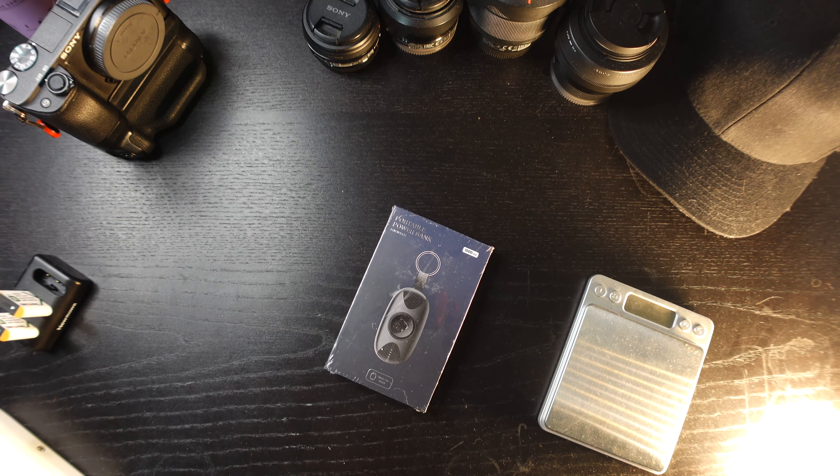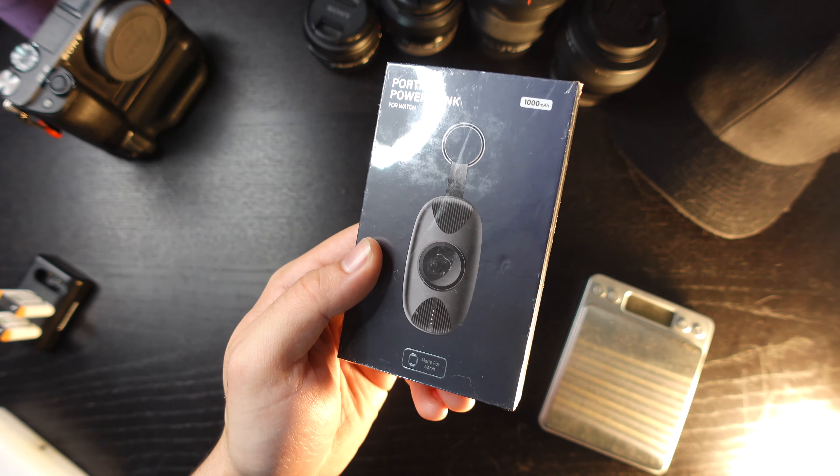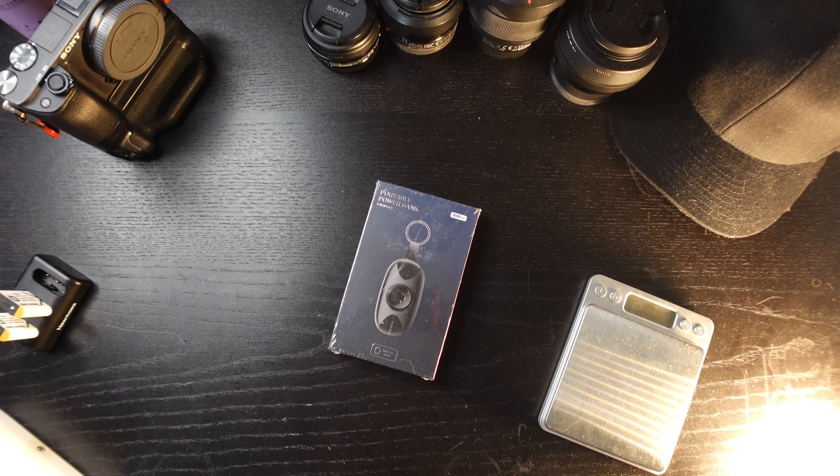Hey, what's up guys and welcome to the Mad Hatter Media channel. My name is Clay, also known as the Mad Hatter. In this product review, we're going to go over this keychain style magnetic Apple Watch charger. The brand on this is Vacor, and it's 1000 milliamp hours.